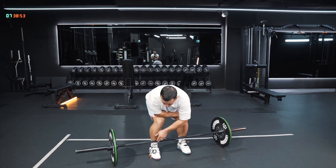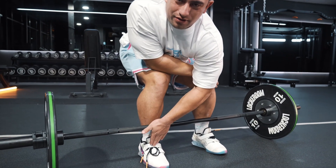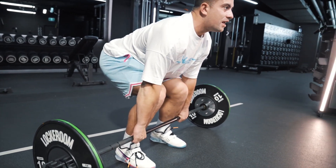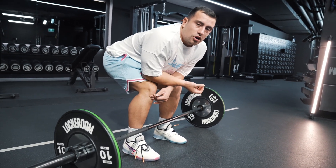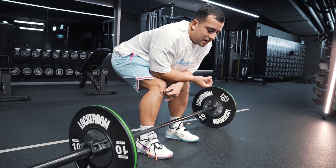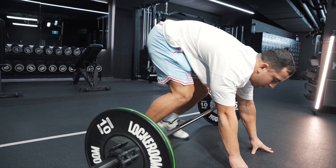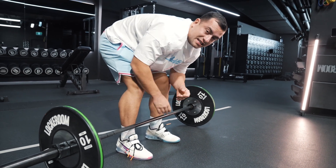Bar is on the shins. The reason it's important that the bar is on the shins is so the weight is over the middle of the foot. We want the weight over the middle of the foot so that when we initiate the lift, we're pushing right down through the flats of the feet. Too much weight in the heels and your bum will shoot up; too much weight in the toes and it's going to pull you forward. Keeping that weight on the shins in the start position is key.